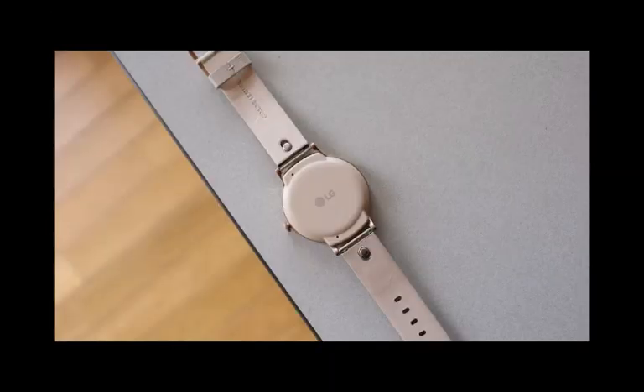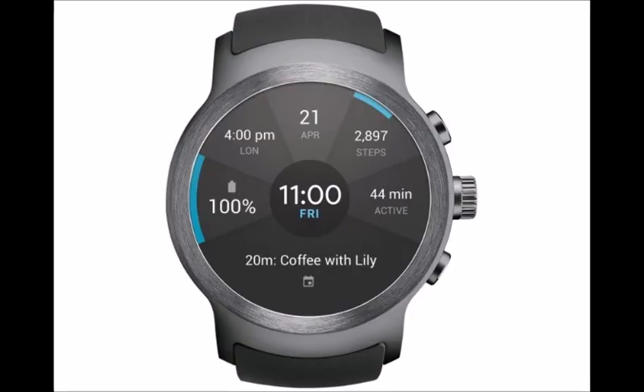This includes one of the watch's more interesting benefits: 100 days of battery life with all the smart capabilities disabled.